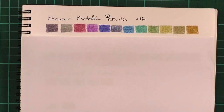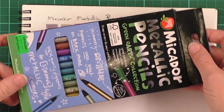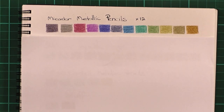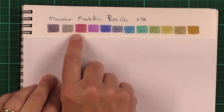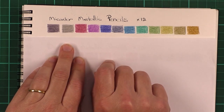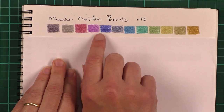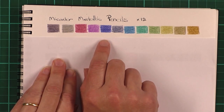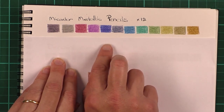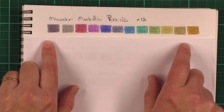I'll start off here with the Mikador pencils. These come in a packet like this and are probably only available in Australia, but you can go to the Mikador site and order them. These come out quite nicely. They're fairly hard pencils, as I find most metallic pencils are. They're supposed to be infused with some kind of mica or metallic dust which gives them a shine. The Mikador ones I don't find to be particularly shiny or metallic looking, but they do have these nice muted colours and they come in this pack of 12.